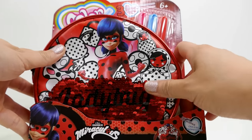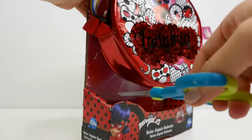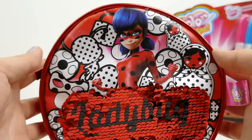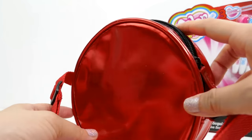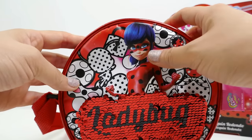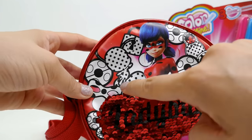Let's go ahead and take this one out of the box. This is a really really cute purse - it is round and made of this really shiny red material. On the front we have ladybug, and then in the back there are all these little designs that we can color.